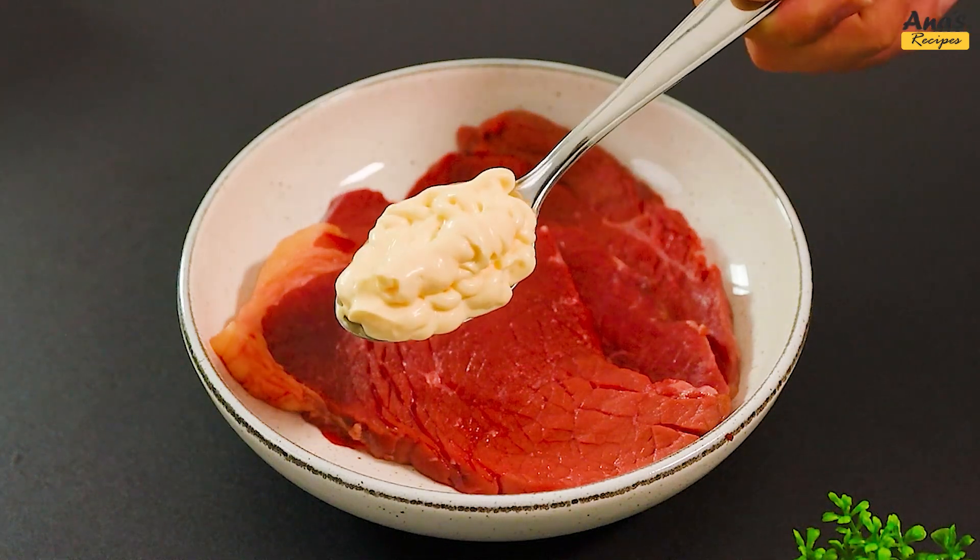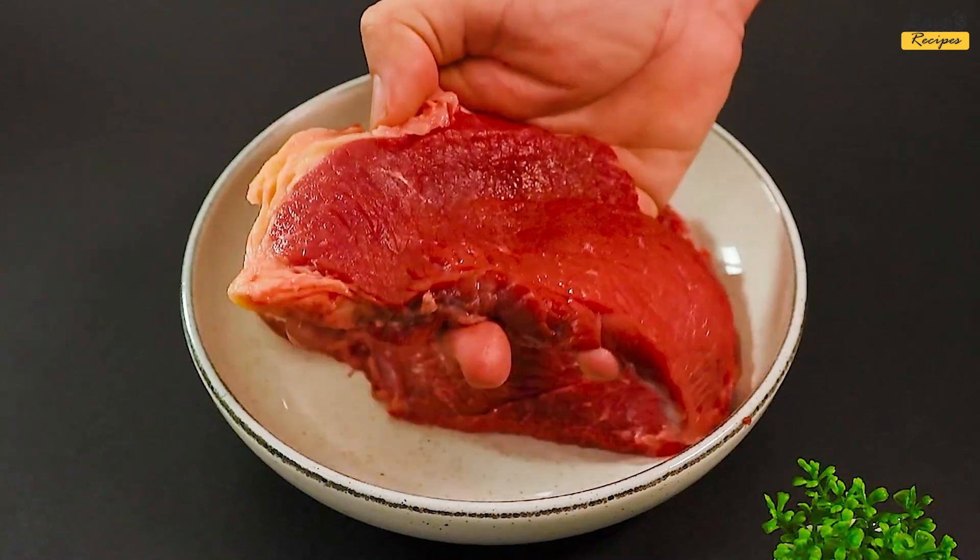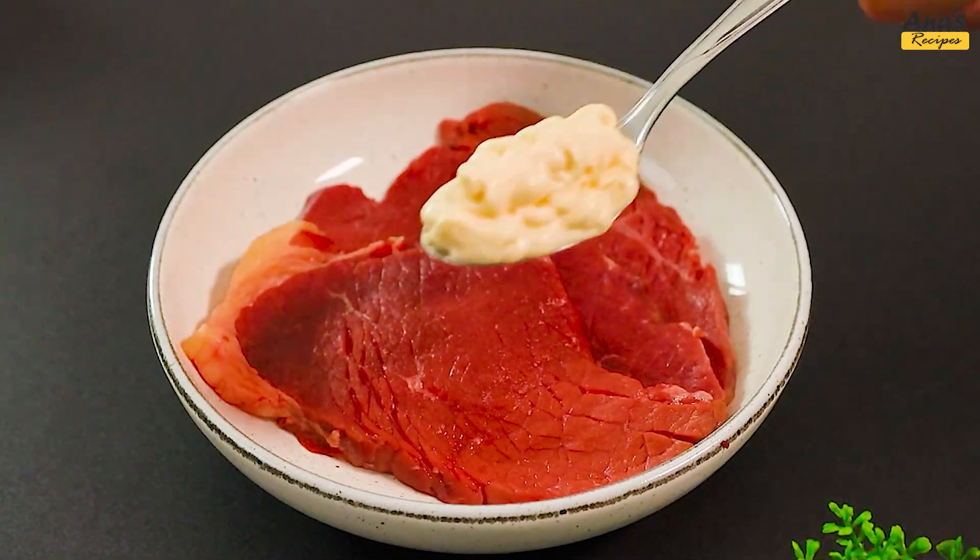Add mayonnaise to the meat, and you'll be pleased with the result. Let's start with 500 grams of meat and add a tablespoon of mayonnaise.